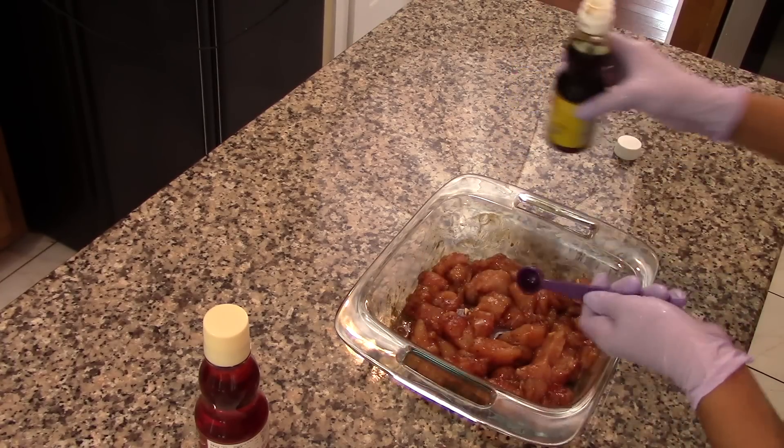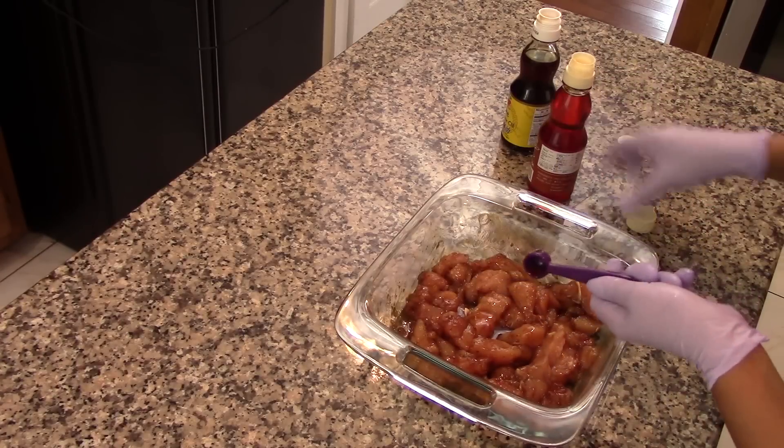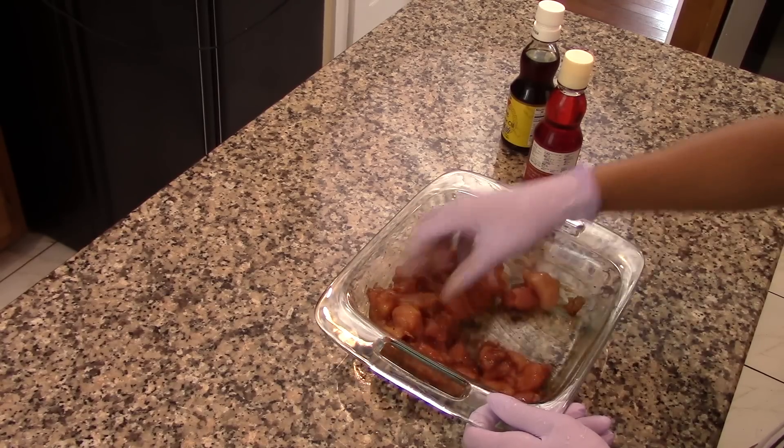Then add in half a teaspoon of sesame oil and a quarter of a teaspoon of chili oil. Toss again, and then let the chicken marinate in this for at least 15 minutes in the refrigerator.